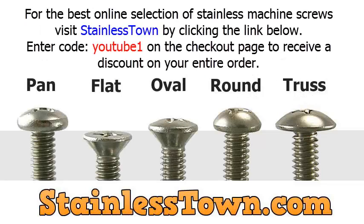For the best online selection of stainless machine screws, make sure to visit StainlessTown.com by clicking the link below. Enter code YOUTUBE1 on the checkout page to receive a discount on your entire order.